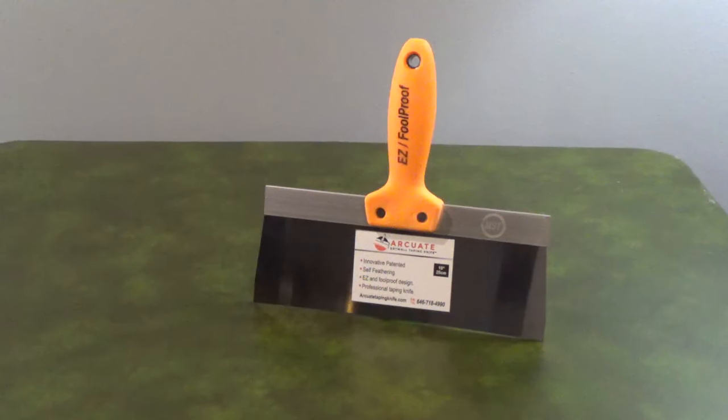RQ8 drywall knives have a curved blade. The raised center of the blade concentrates the pressure at the middle and feathers the compound at the edges for a smoother finish.